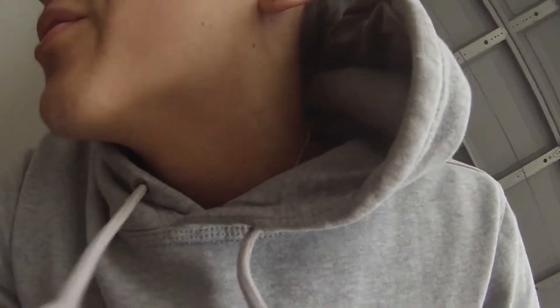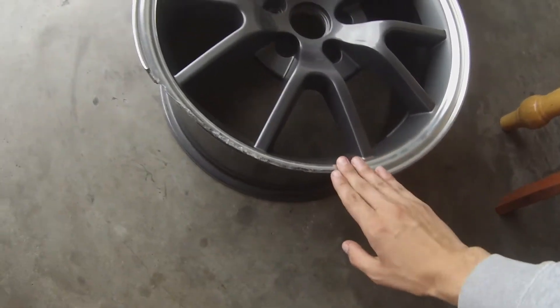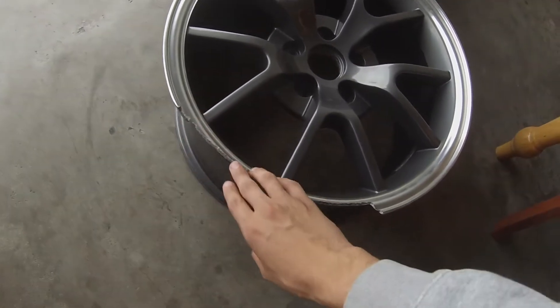But when I got home I saw the carnage and man, it was pretty bad. I already ordered a new rim. I have the rim right here — you can see that curb just wiped it out, it was bad.